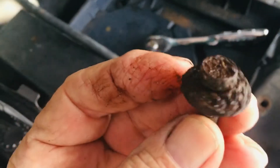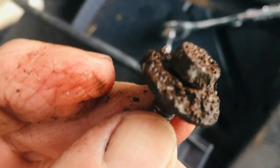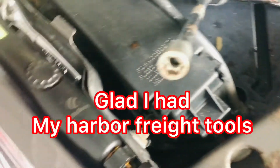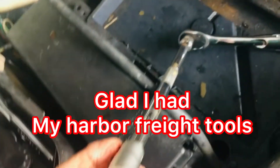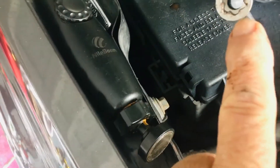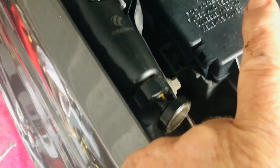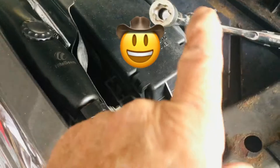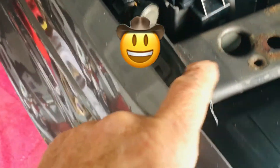This is a 10mm bolt that was in this battery tray down in there and it looks like it's never been out. You can see where it got rounded off. About six months ago I bought these sockets from Harbor Freight — that's what they're made for, bolts that get rounded off. It grabs them and it worked great. I found the one that corresponded to 10mm, put it on, and it worked great.